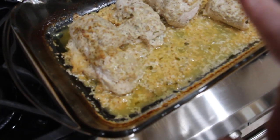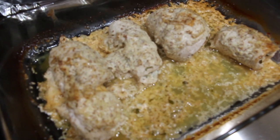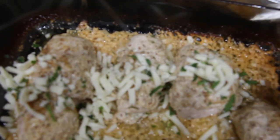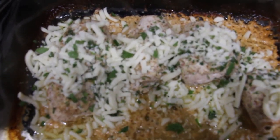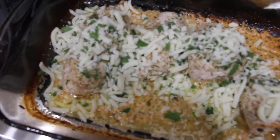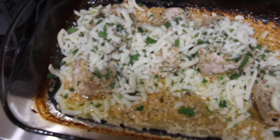It's been an hour, so now I take my chicken out of the oven and put the rest of the cheese on top. I'll place my chicken back in the oven for about 15 minutes or until the cheese is nicely melted — into the oven it goes, with the aluminum foil off this time.